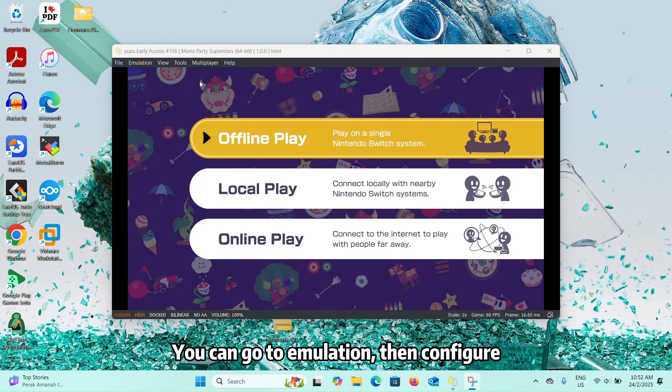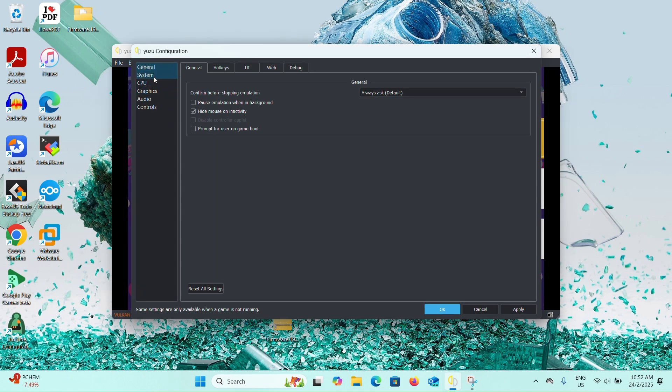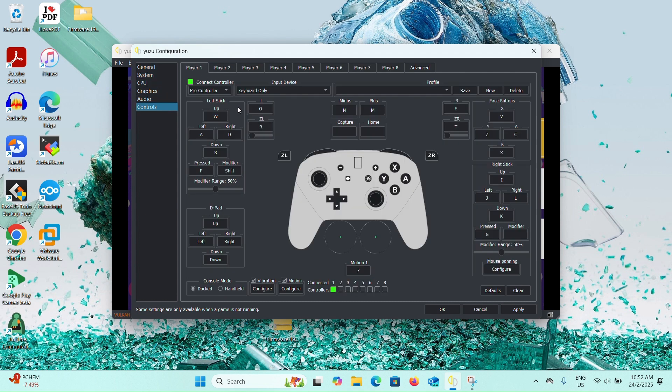You can go to Emulation, then Configure, to adjust your control settings. It supports keyboards and also controllers.